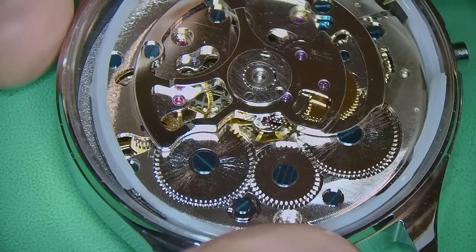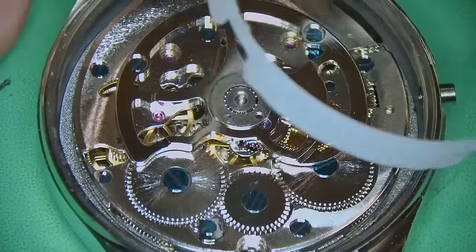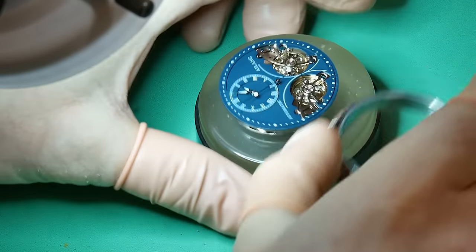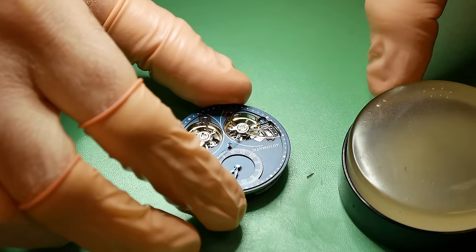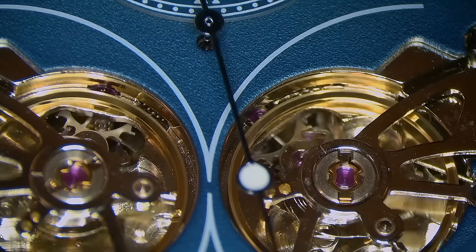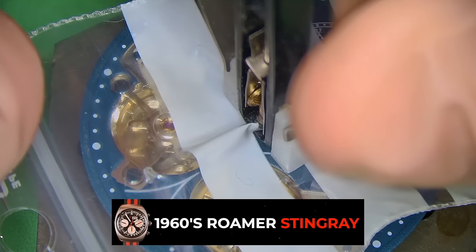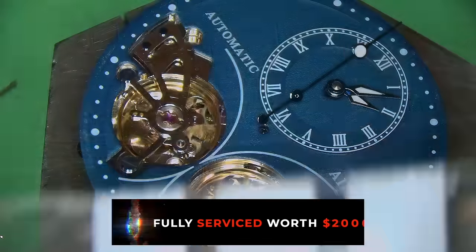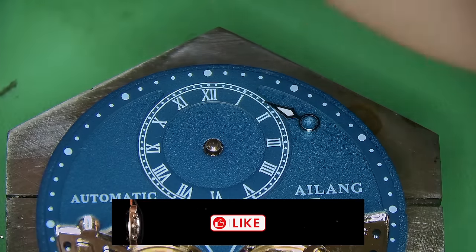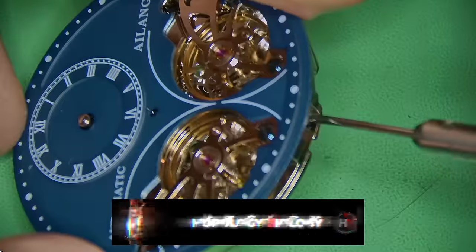If you're careful you can do it without any real issues. Next I need to remove the movement holder — just a generic plastic piece holding everything in place, with no movement holder screws at all. I can then flip it over and pop the entire movement with the dial and hands out onto the bench. It's a really big, heavy watch.